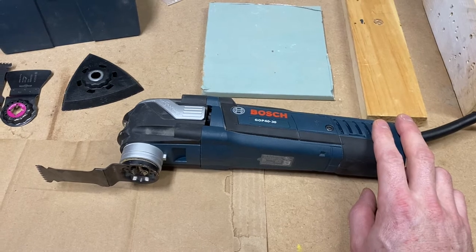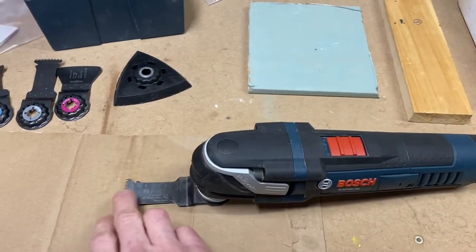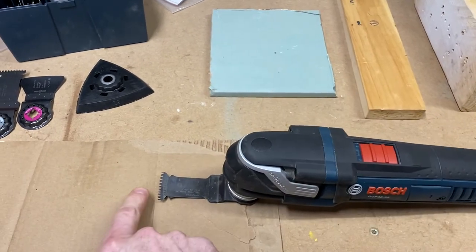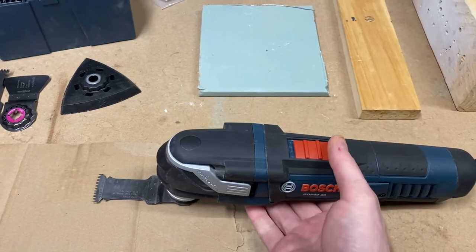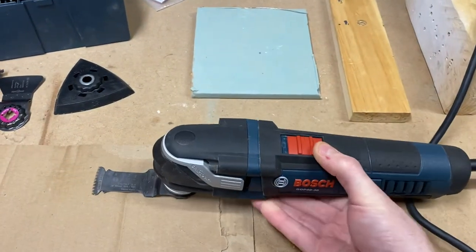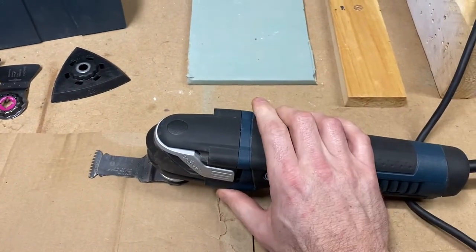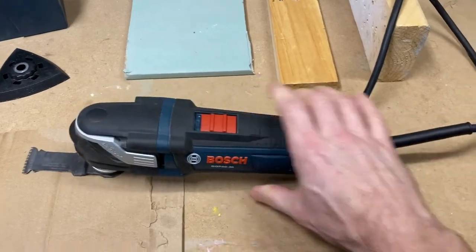The first tool is an oscillating tool. Basically, you put a saw blade at the end — other attachments fit on it too — but generally for sawing. You can do flush cuts with it, so anything protruding, whether it's a pipe, nail, or piece of wood, you can flush cut it right off. Also great for plunge cuts — you can plunge it directly into drywall or wood. How it works is the blade shakes back and forth, so it's not a big rotating blade and doesn't make a lot of racket. This one is just over five amps and doesn't use a terrible amount of power.